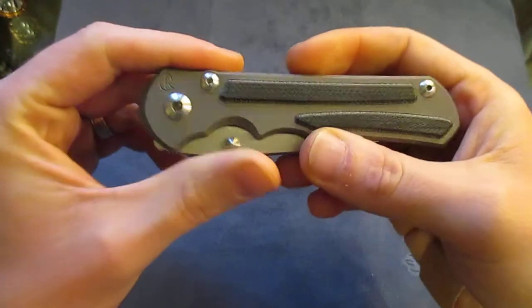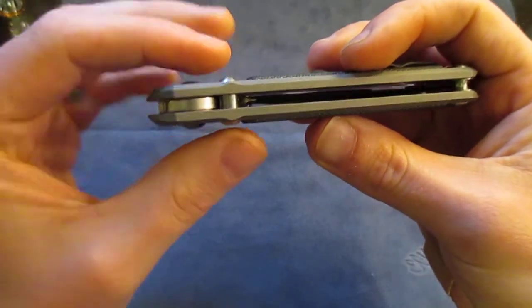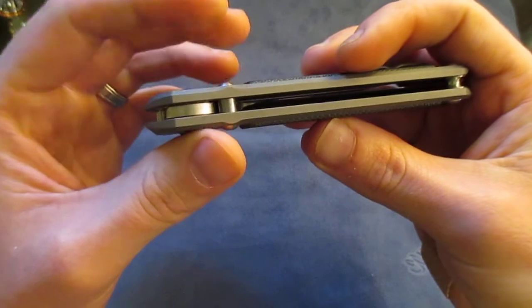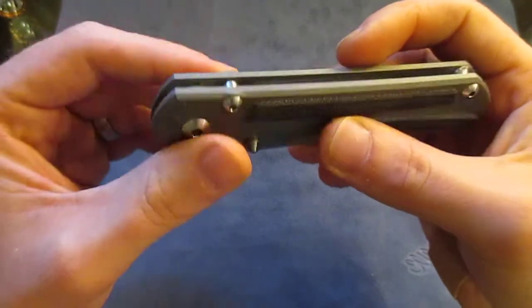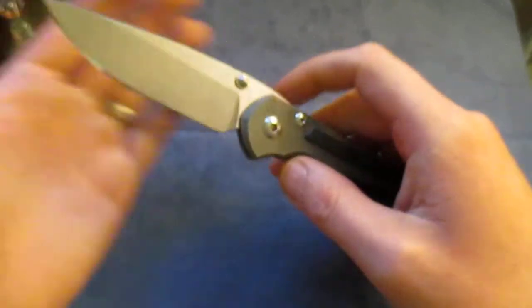So I took it apart, cleaned it up while I had it apart, put it back in, got it fit right, and locked the pivot. I've used it for a couple days now and I have no issues.